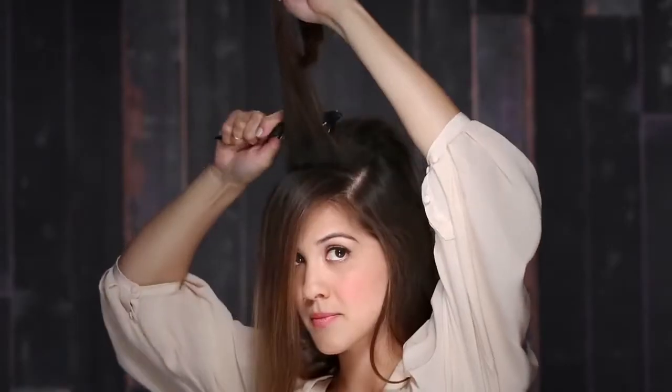I'm Courtney, and I work in marketing at Bumble and Bumble. I've just created this look by blow drying my hair with a straight blow dry and back brushing to create volume. I am now going to take this hairstyle one step further and put it up in a ponytail.